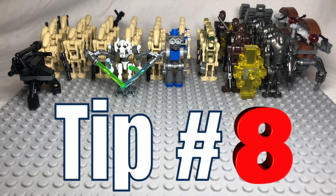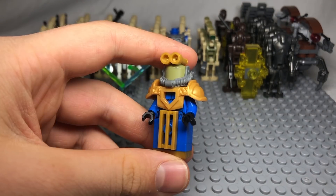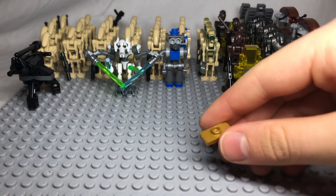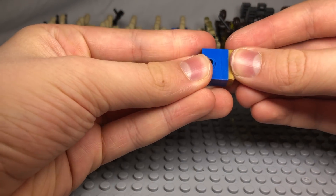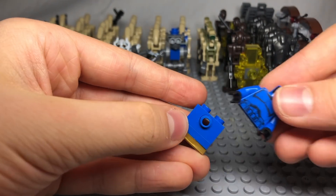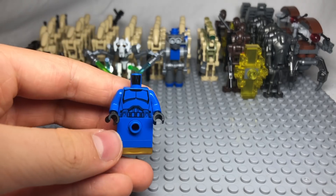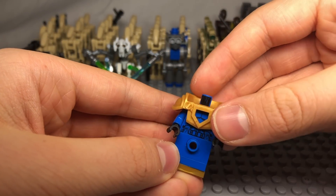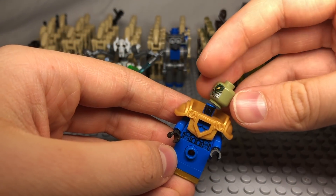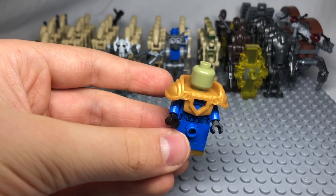Tip number 8 is to build Wat Tambor, a great figure who helps lead the separatists throughout the Clone Wars. To build him, get either a 1x2 or 1x2 jumper plate of gold, a 1x2 blue plate, a 1x2 brick with a hole and a pin inside it. Then stick a blue torso on that — we used a Senate Commando torso. Then use Nexo Knight armor; we have gold Nexo Knight armor. For the head, we used an olive green head from Chima, which is the perfect color.